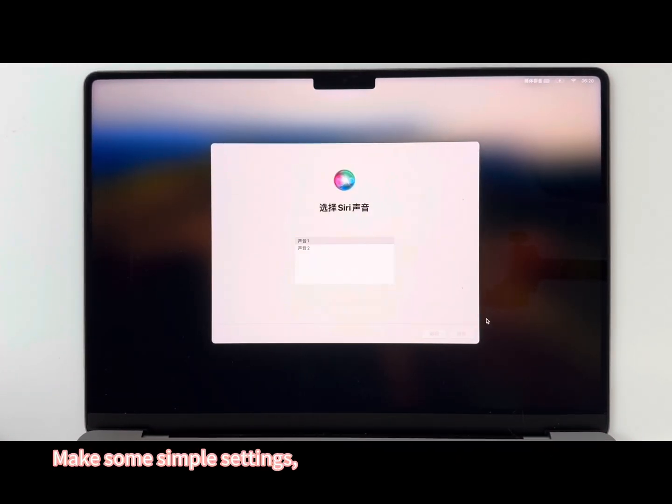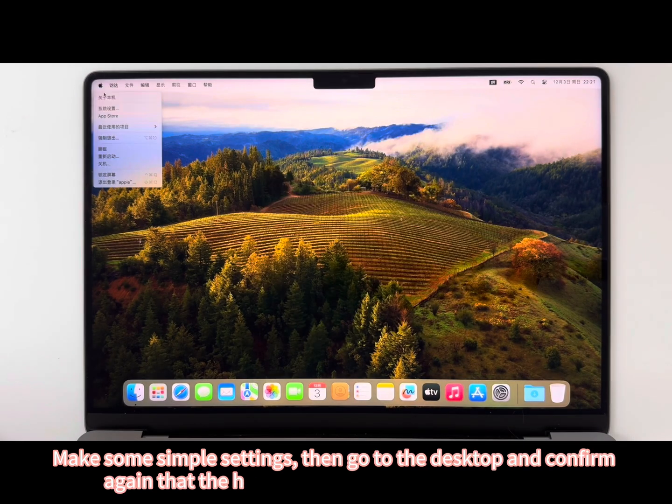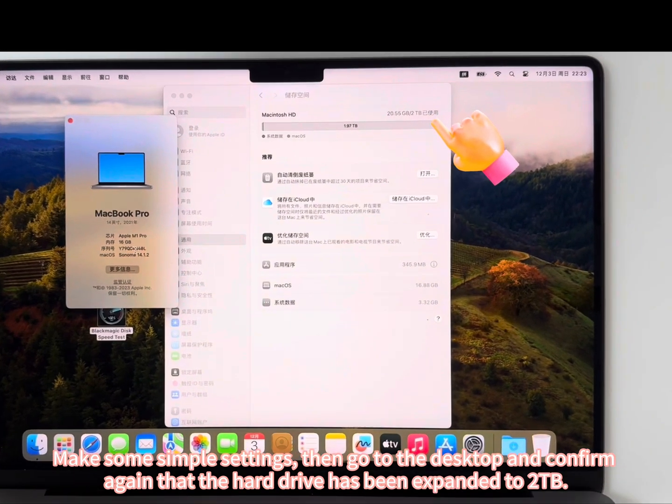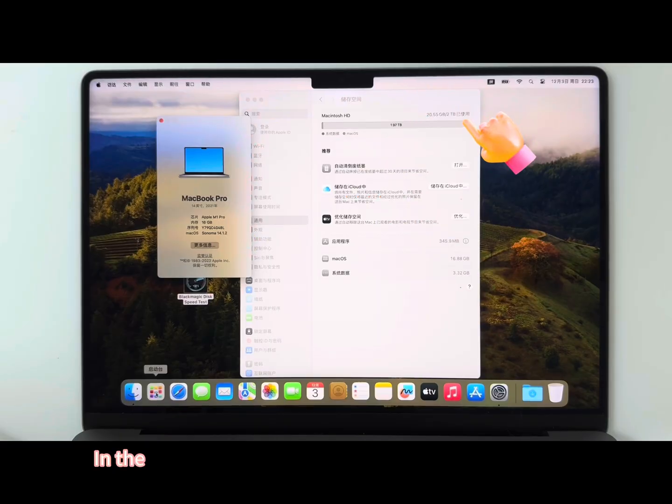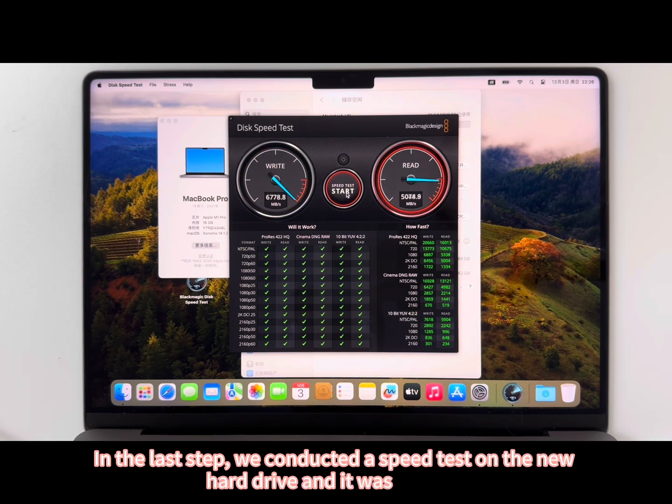Make some simple settings. Then go to the desktop and confirm again that the hard drive has been expanded to 2 terabytes. In the last step, we conducted a speed test on the new hard drive and it was perfect.